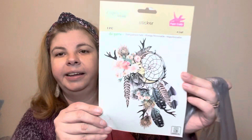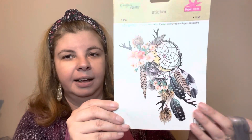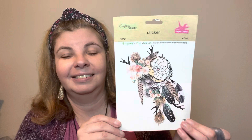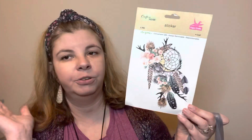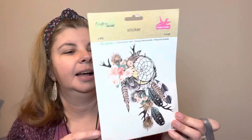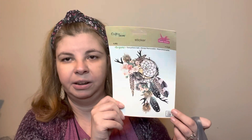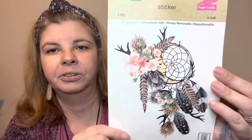Next I found this sticker — I love this sticker, so pretty. You could decorate a laptop with this, decorate a wood sign, scrapbook with it — it's really limitless. What I love is that it is a vinyl sticker, so if you put it on a wood sign and mod podge over it, it will be fine. I believe it will stick really well. I love the moon, the feathers, the flowers — so cute.